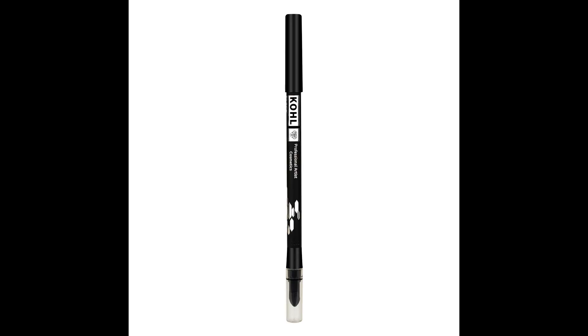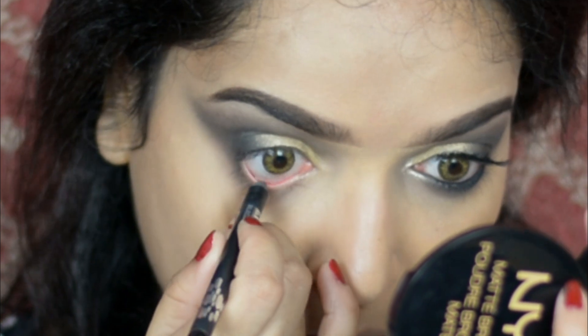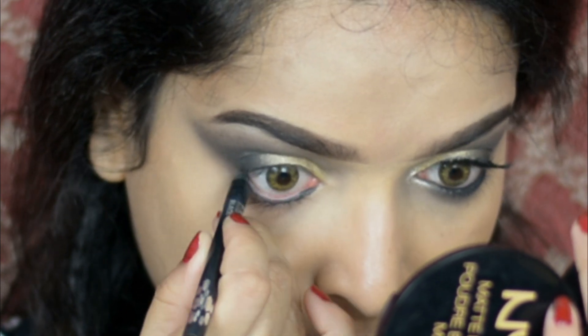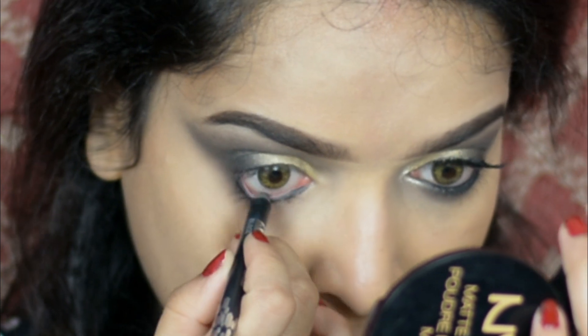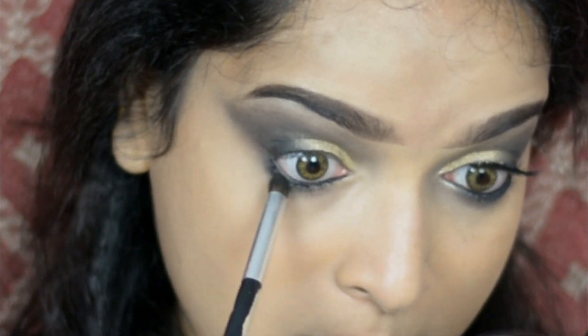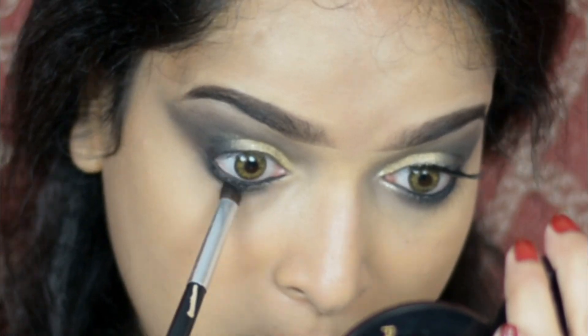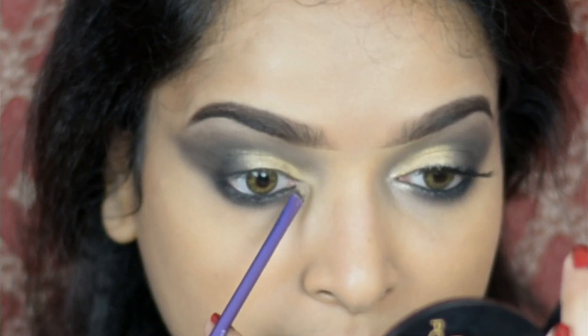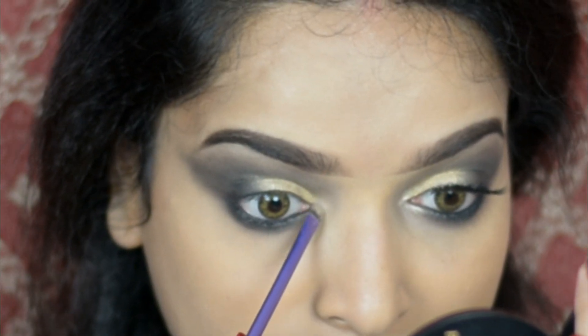Then using Pack black kohl pencil I'm tight lining my waterline. Then using a pencil brush I'm applying Blend on my lower lash line. Then I'm highlighting my inner corner using the color Hotter.